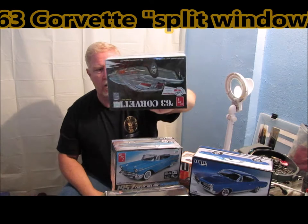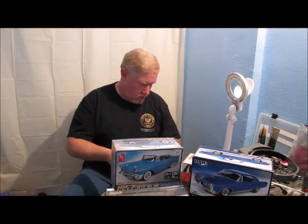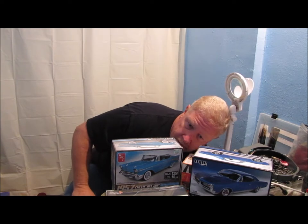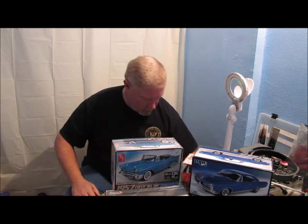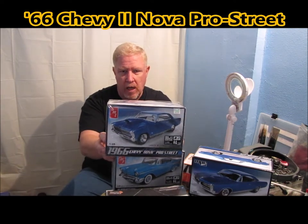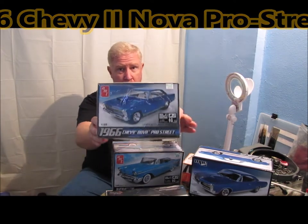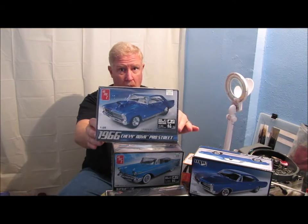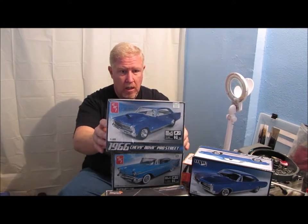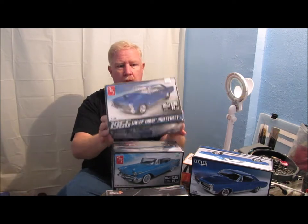And a 63 Corvette — this one's open. I've still got my parts kit from when I did the Cutlass, and I could actually build this one too. I've got enough parts that I could build this as maybe a street cruiser or something like that.